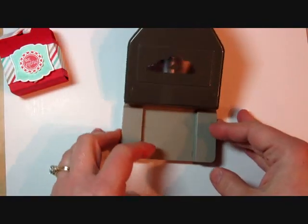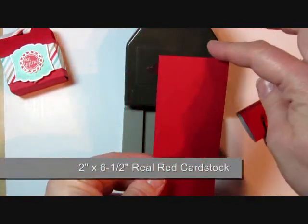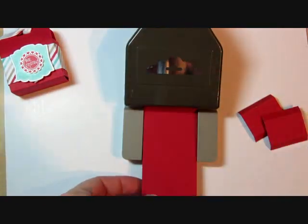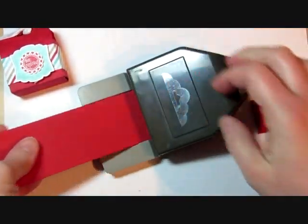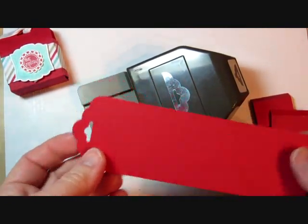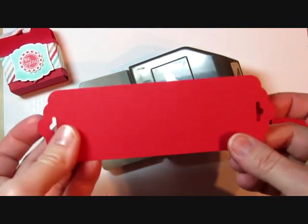So today I'm going to show you how to use that tag topper punch to make a box. We're going to start with some real red cardstock — the long piece is 2 inches wide by 6.5 inches long. All of your pieces are going to be 2 inches wide in order to fit inside the punch. We're going to stick one end in and push down to create the tag, and as you can see it even punches the hole perfectly in the center. We're also going to punch the other side, turning it around and punching again so that both sides are punched.